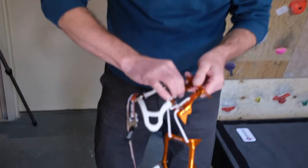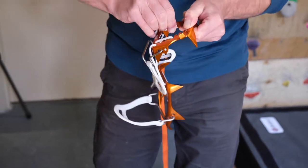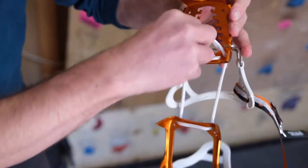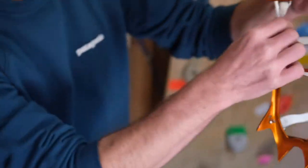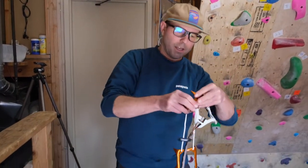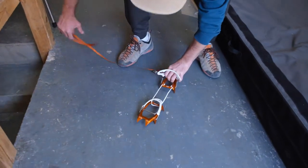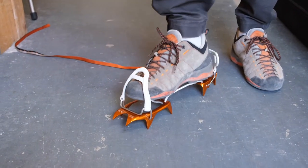So I'll show you how to do that. The first step is to fully open up the CoreTech adjustment — just unhook those, unhook this one, then pull all the slack totally through so it's not hooked onto any of those things. Then just put the crampon down.